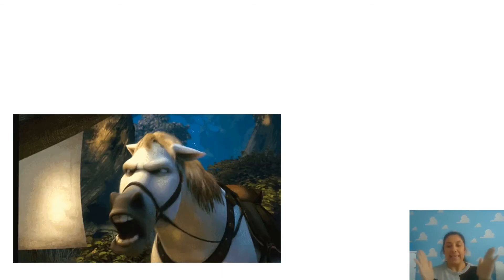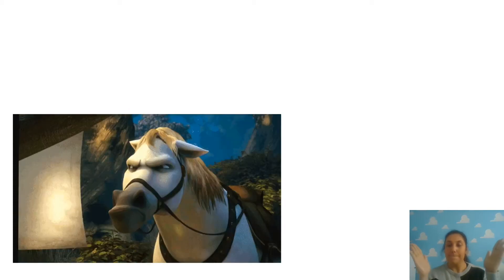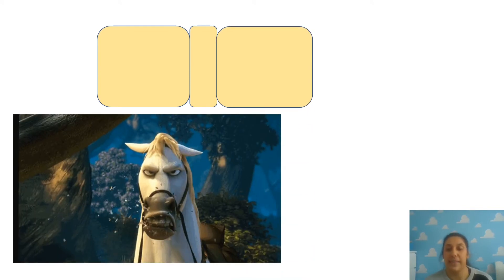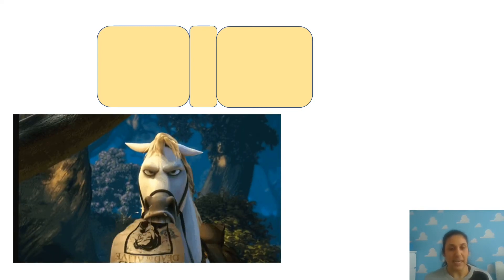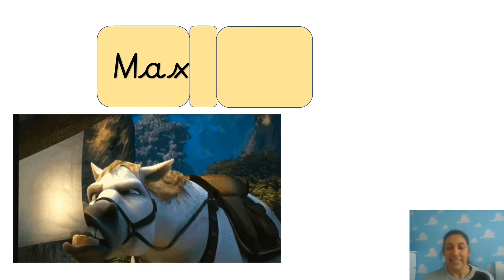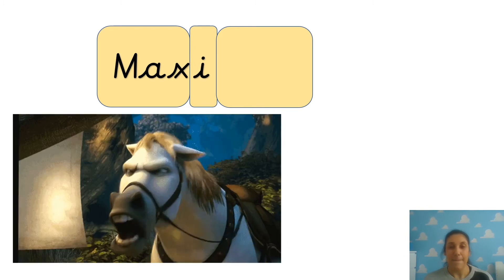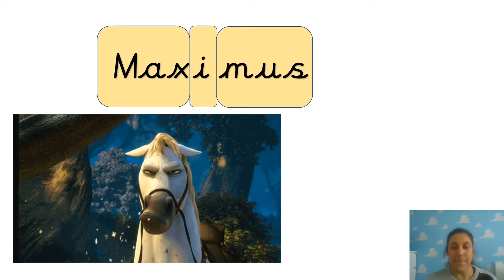Do we know his name? His name is Maximus. Let's all say it together. Maximus. We've got MAX-I-MUS. See if you can write it down. So the first bit, remember your capital letter. M-A-X. Then I. Then MUS - M-U-S. Maximus.